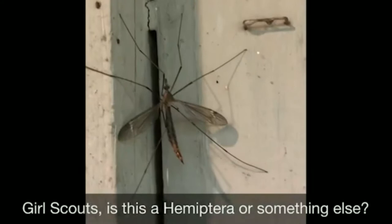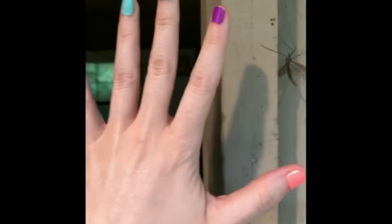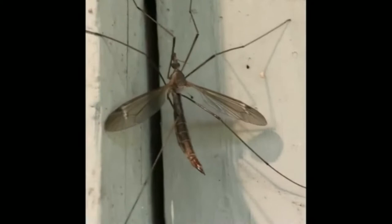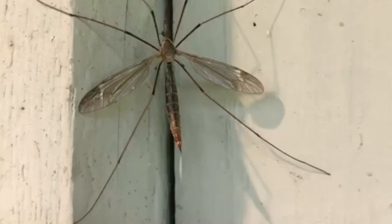I'm putting my hand up next to the crane fly so you can see to scale about how large it is, and they are fairly large. They do look like large mosquitoes, and a common myth is that they actually eat mosquitoes — they do not. They survive on nectar, which means that they are important pollinators. They are not harmful to humans; they're very peaceful, they just want to chill. This one's been hanging out on my door so we're gonna leave it right where it is and not disturb it.